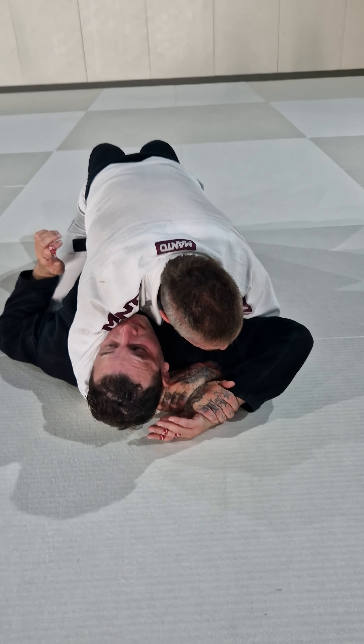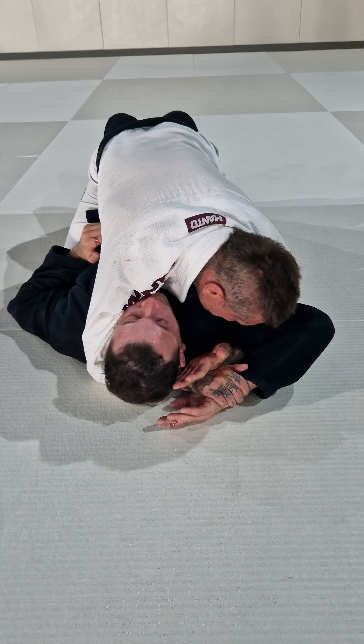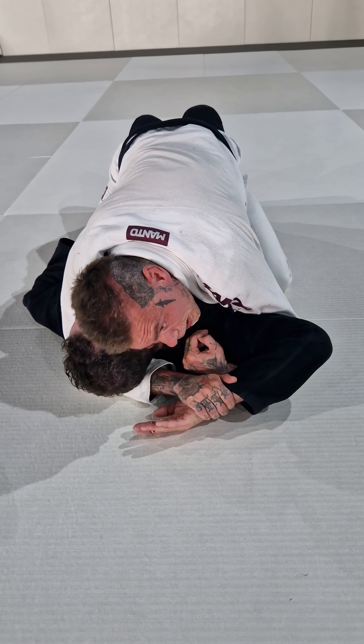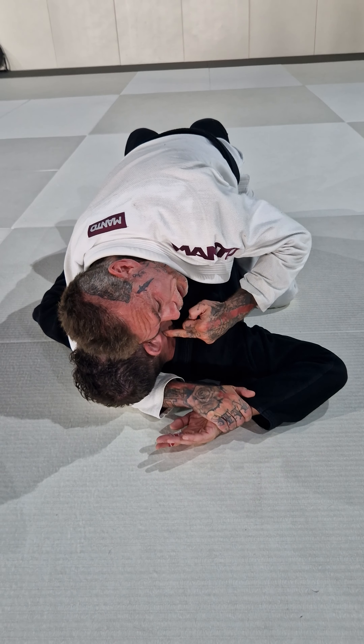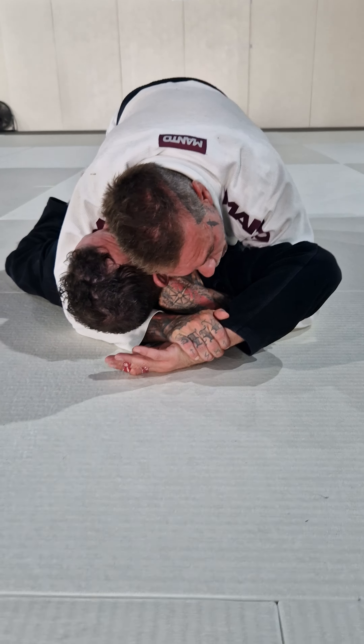Here we are attacking the Americana but for some reason it's not working. So what I need to do now is I'm gonna use my right hand and I'm gonna hook PJ's head. Look at this, I'm gonna hook the head. Now comes a really important detail because I want to attack this soft tissue on my opponent's neck, so I need to be active with my head.